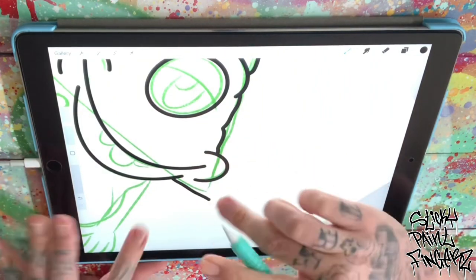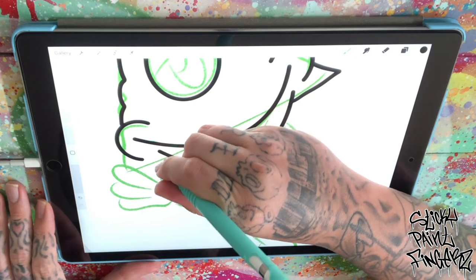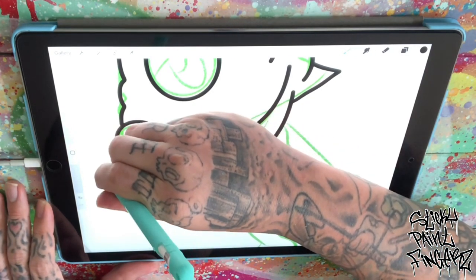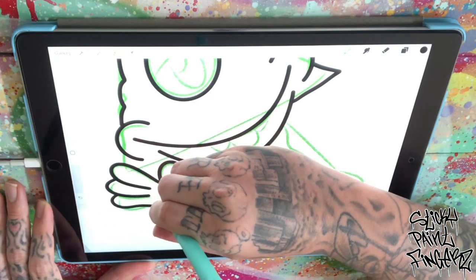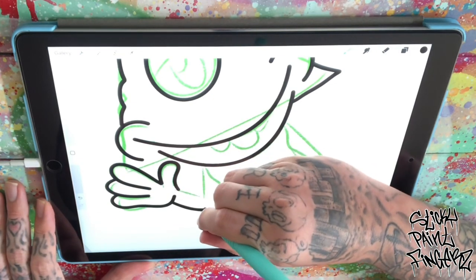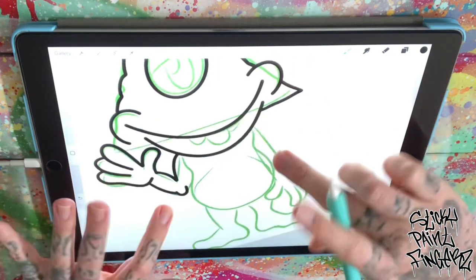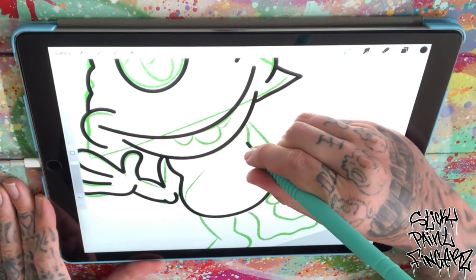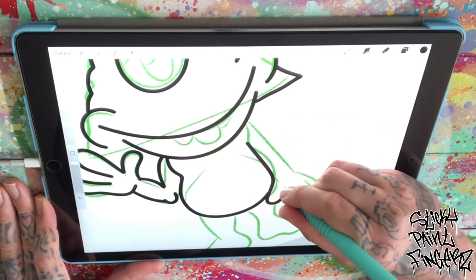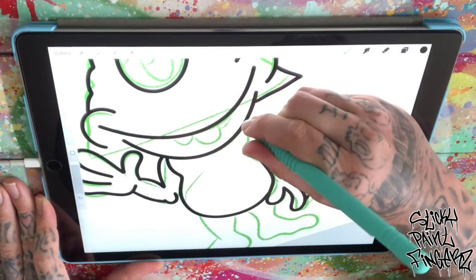Now get this little corner there. We want to outline our hand first because the hand is overlapping the other side of the corner. So let's get that hand in there. A little elbow, a little pudgy arm, maybe a muscular arm. Maybe he works out — not by the looks of that gut. Get the hand, little fingers.